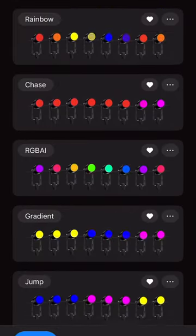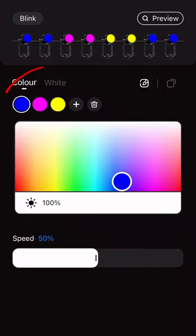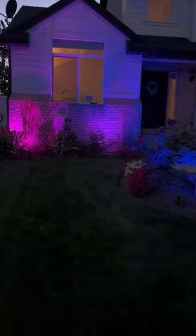Lumeri also does have multiple presets, and if you like one of these presets you can come in and change the colors of each one of these presets as well — change those however you want to whatever colors.